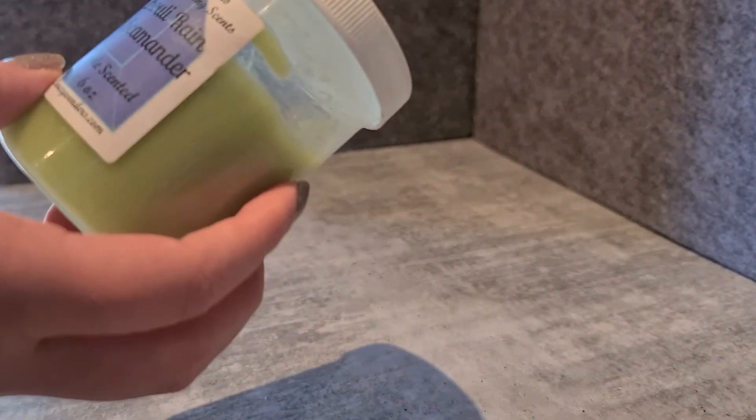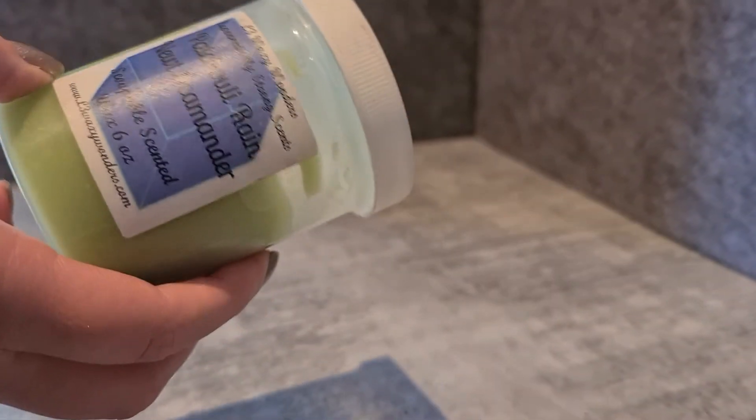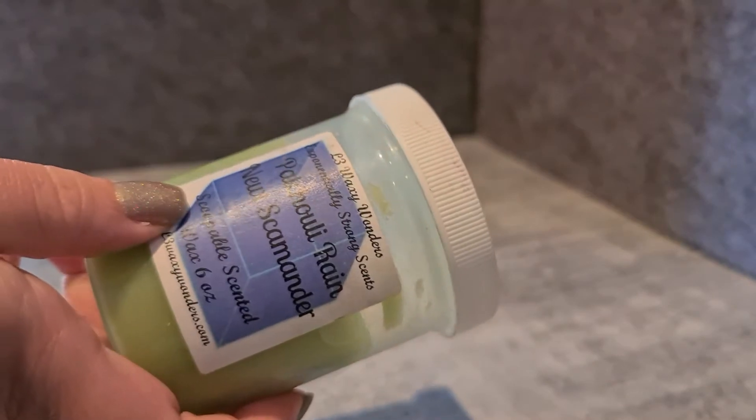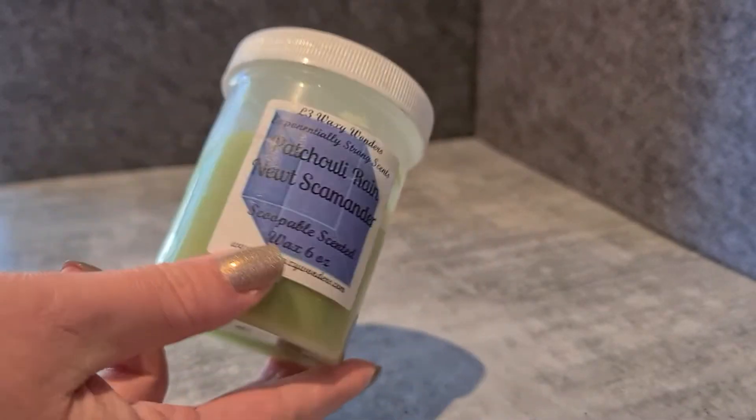They are six ounces, but based on how I melt them I'm probably going to get eight, nine, maybe even ten melts out of each one — I definitely use less than an ounce per warmer. They're good value in that respect, but they do take up a lot of space. That's the downside of scoopable wax.